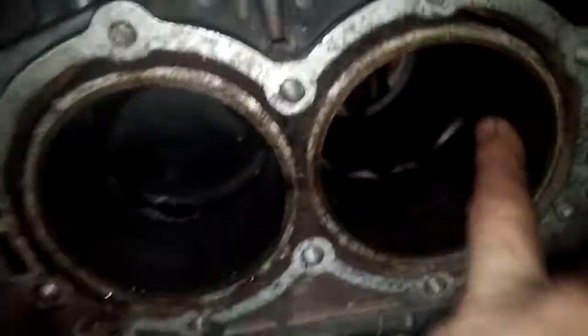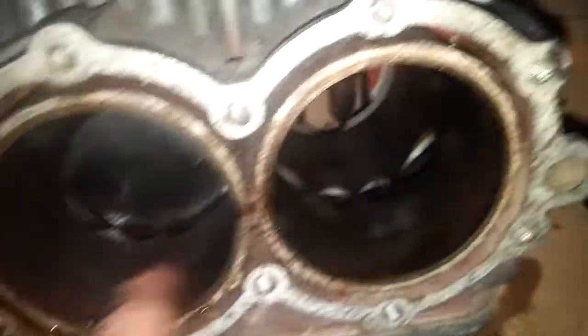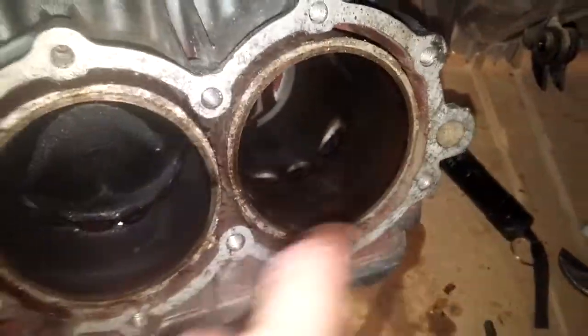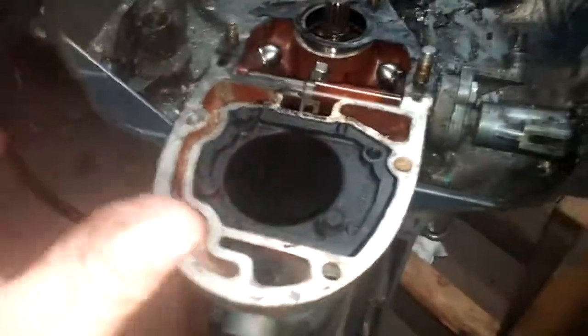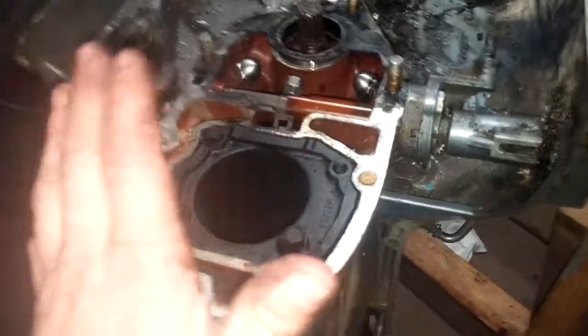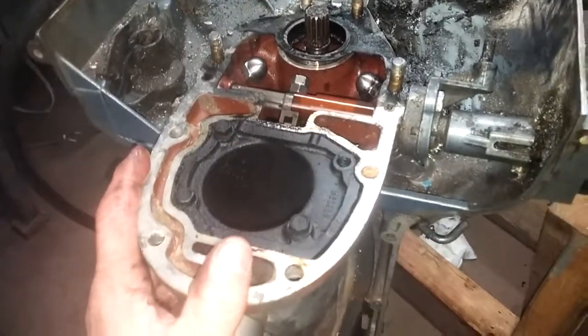The cylinders have some scoring — some pretty decent scoring actually. So I was able to figure out how to get it off without breaking anything, which was a good opportunity for me, who has never worked on one of these, to tear it apart.